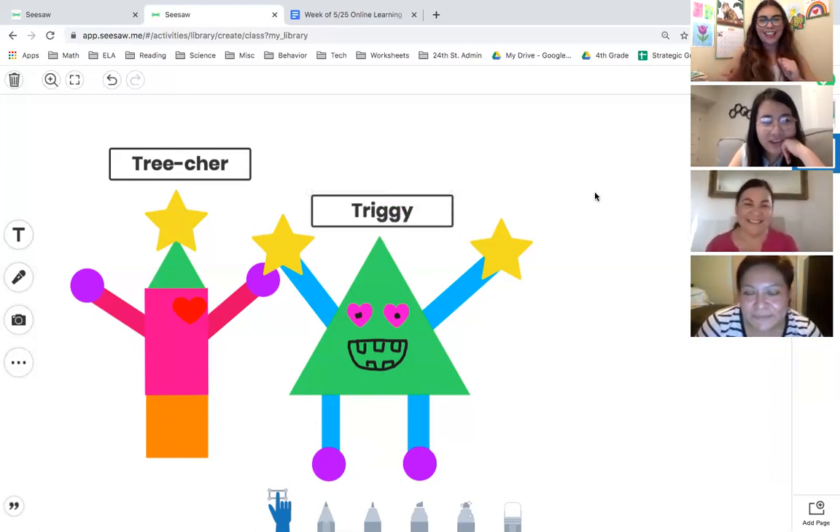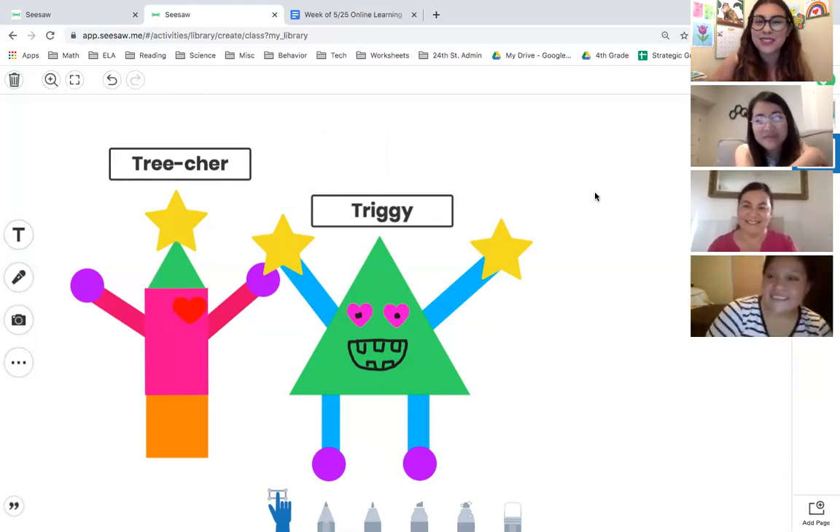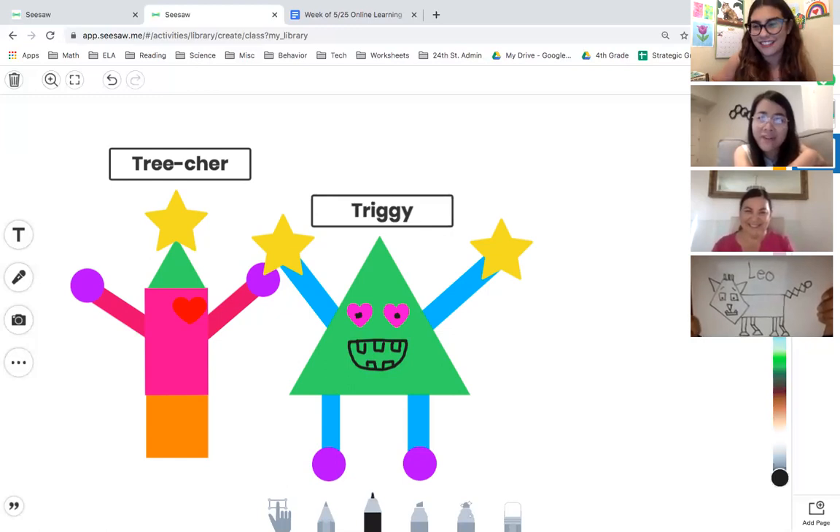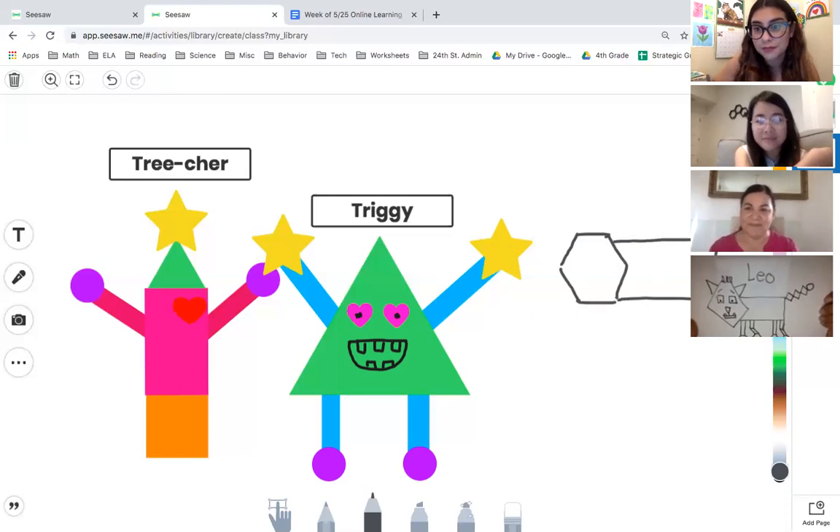Last but not least, Miss Rosales, what shape monster did you create? If Miss T was full-on with the Seesaw shapes and Miss Hernandez did a hybrid, yours is going to be freehand. I'll draw it. I can see she has a pentagon — one, two, three, four, five — I'm going to try my best. Remember, you don't have to use the shapes provided; you can use any shape by drawing. Then we have the body, and I see some squares or rhombuses.